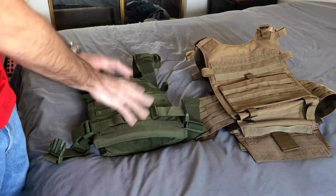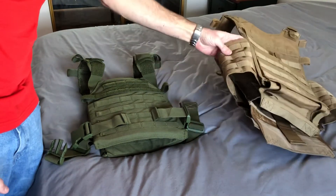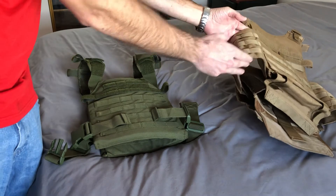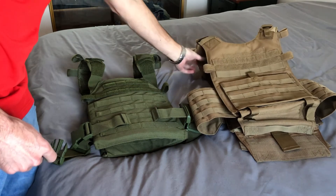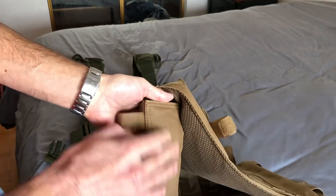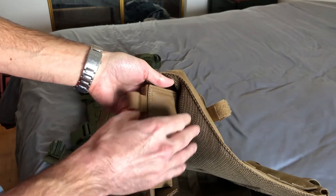In my opinion, the Sentry is just way more comfortable than the Condor Gunner. On the Gunner, you have cummerbunds on the sides where you can put more stuff, but it's not comfortable because of that leathery-type finish they put on the shoulder pads. I really don't know why they don't update that.